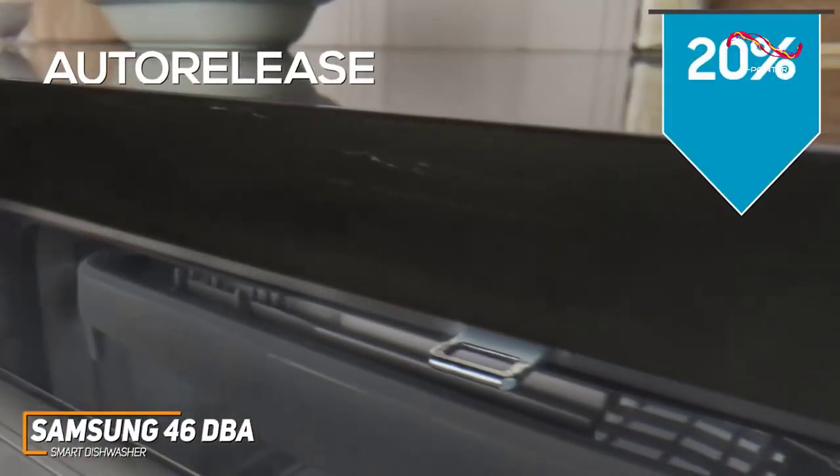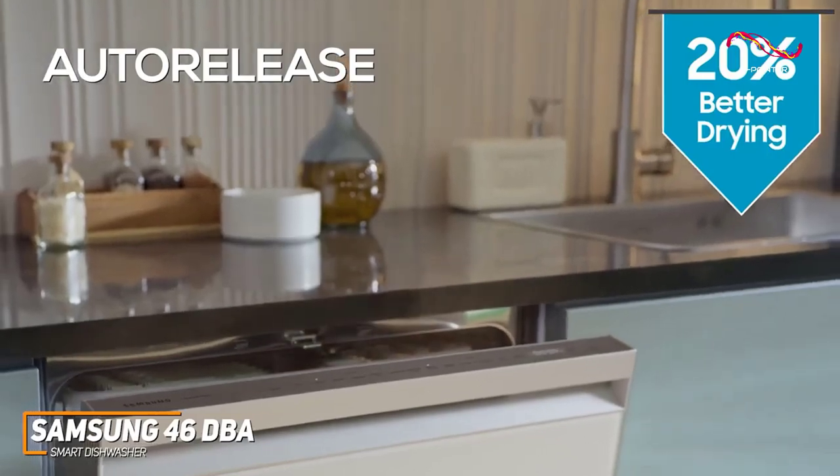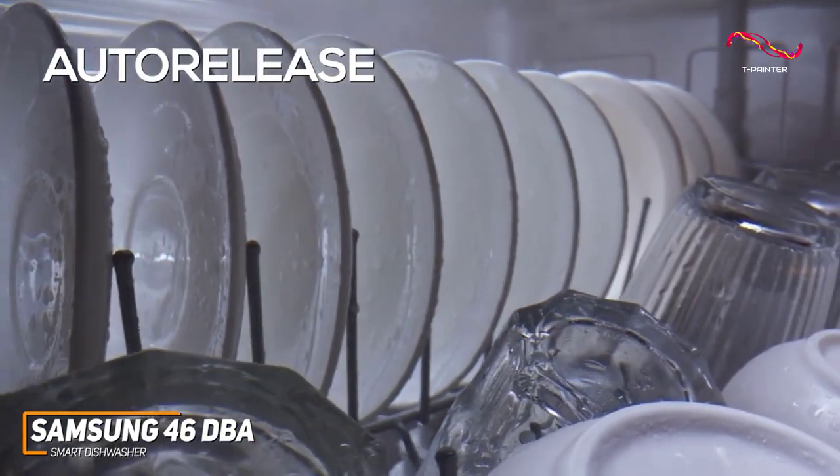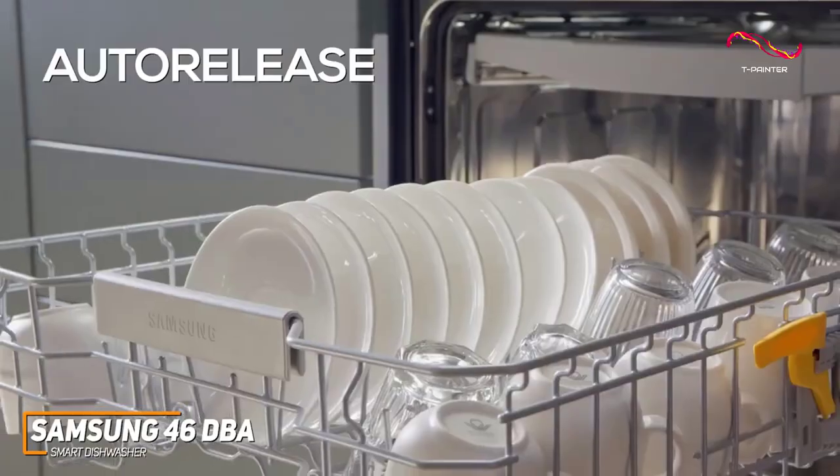The Smart Auto Release Door technology is another standout feature. This innovative design automatically opens the door slightly at the end of the cycle, allowing steam to escape and accelerating the drying process.